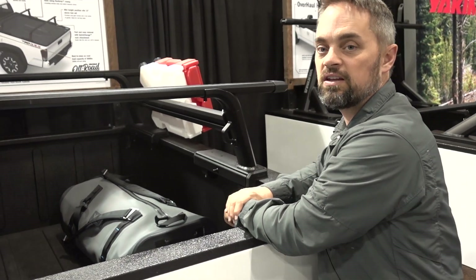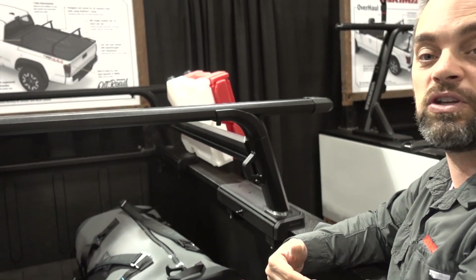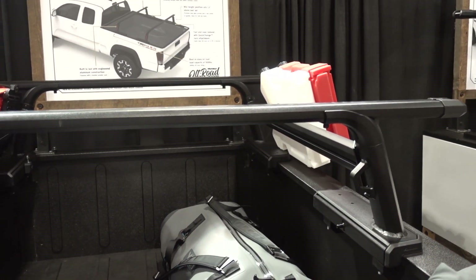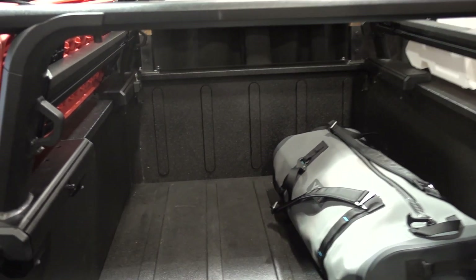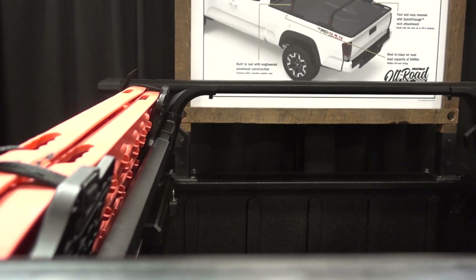So it gives you the versatility to have a truck rack when you want it and then take it off quickly when you don't. And that is the Outpost HD, an exciting new product from Yakima. To learn more, go to yakima.com.